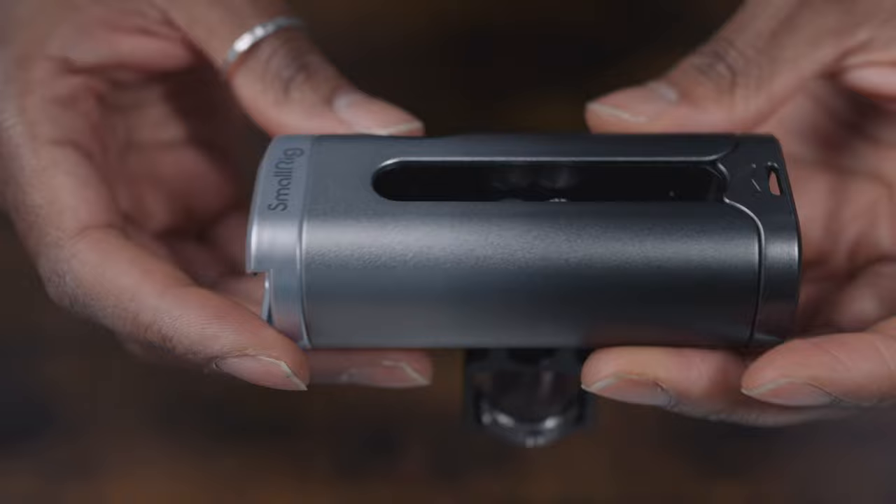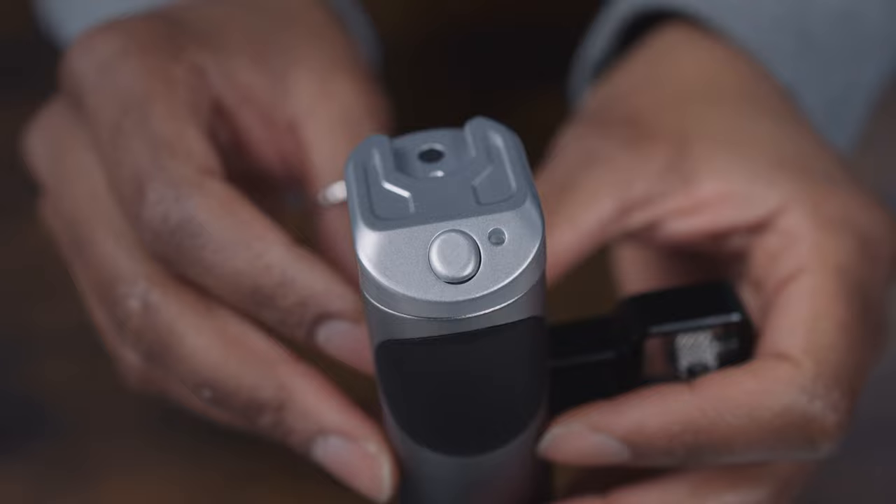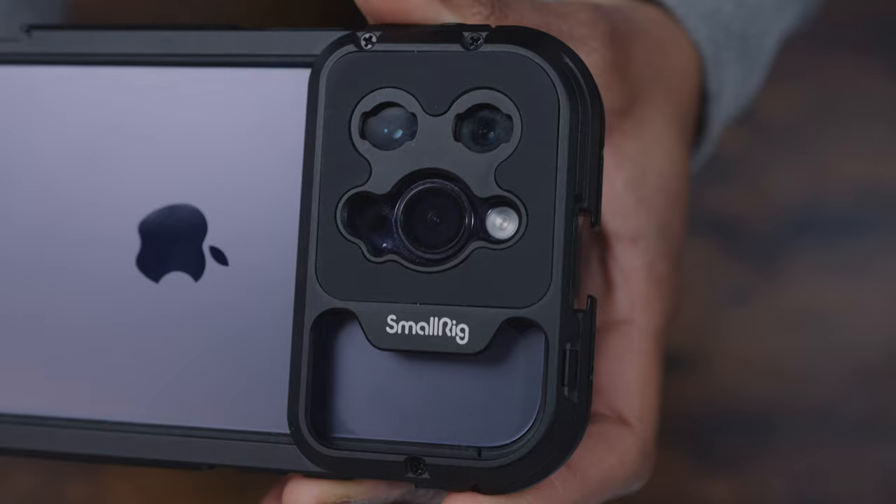The video cage comes with a handle, or you can get the bundle where you get two handles — I'd actually recommend that. The handle has a shutter button so you can control filming and taking photos without having to actually touch your phone, and it works via Bluetooth. On the back of the cage you've got cutouts which is where you can put the lenses.